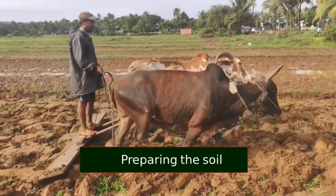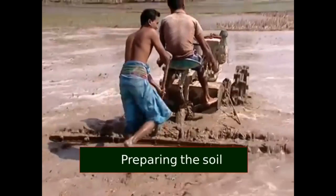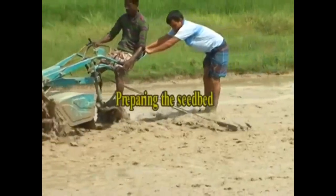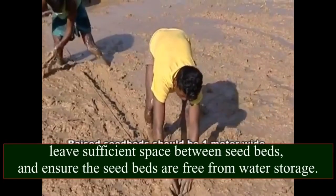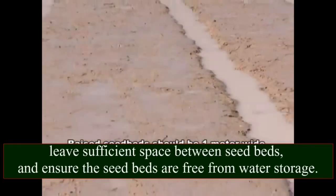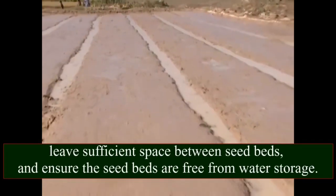Preparing the soil and preparing the seedbed. Leave sufficient space between seedbeds and ensure the seedbeds are free from water storage.